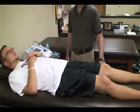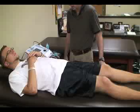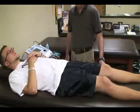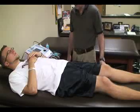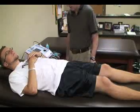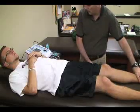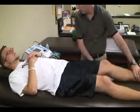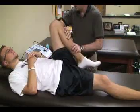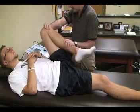The next special test for the hip is called the hip scouring test, also called the quadrant test. Again, we're going to have the patient in a supine position with the legs extended off the table. The athletic trainer or therapist is on the side and we are going to completely flex the knee and flex the hip at the same time — this is passive.